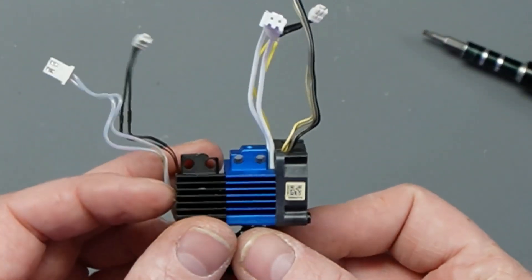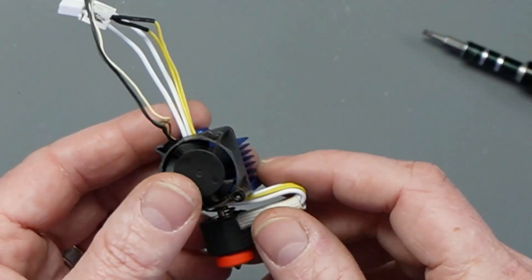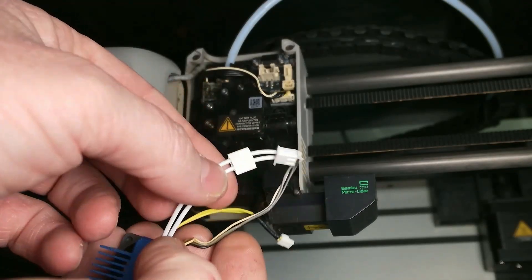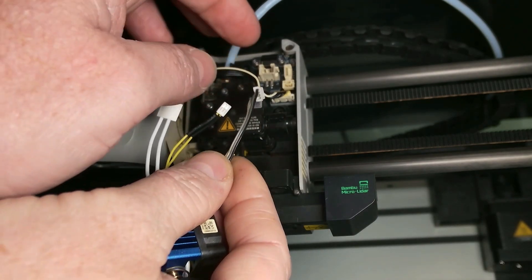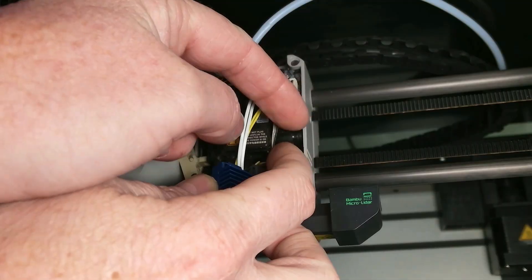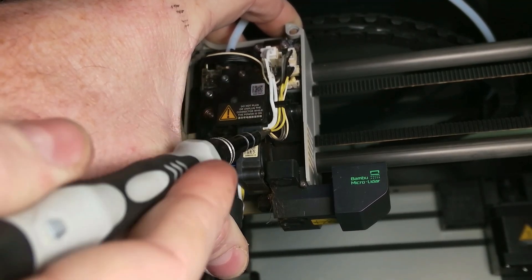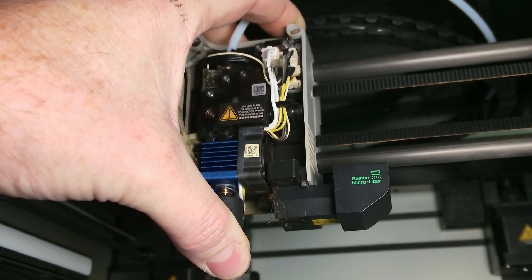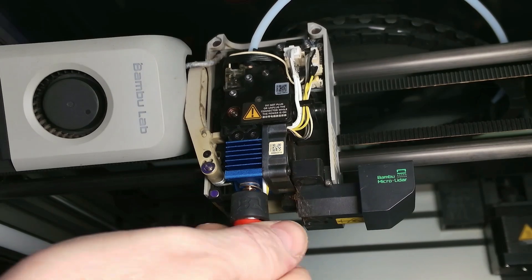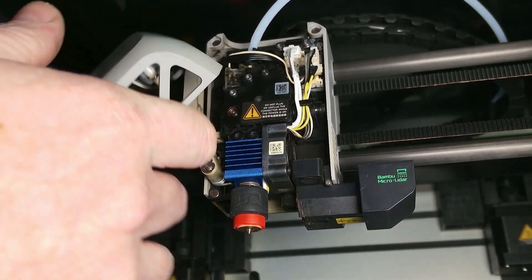The new hotend has the same mounting position and holes as the old one — we just moved the fan over. Plug all the wires in first: the hotend heater, thermistor wire, and fan wire. Pull on the wires gently to confirm they're seated well. Then slide the wires back into the little groove that holds them out of the way. The thicker heater wires are a little tricky to get into that groove, but once they're in they sit just fine. Then put the screws back in and tighten the nozzle — make sure it's not all the way bottomed out yet.